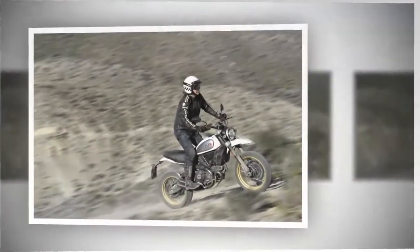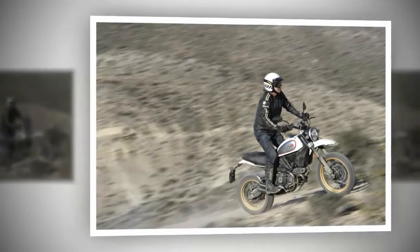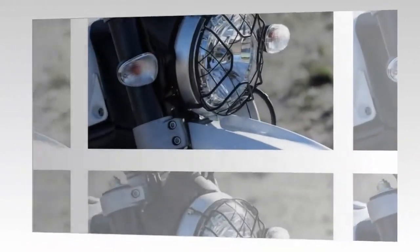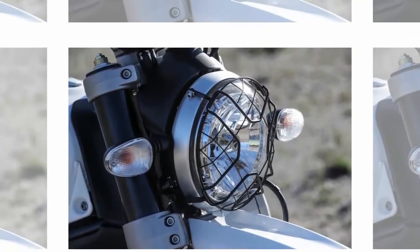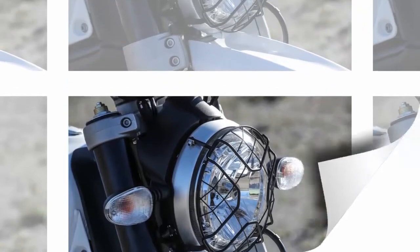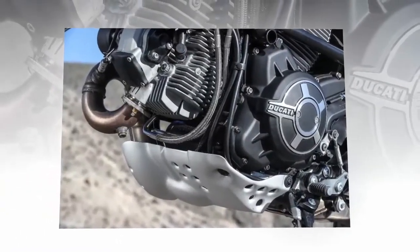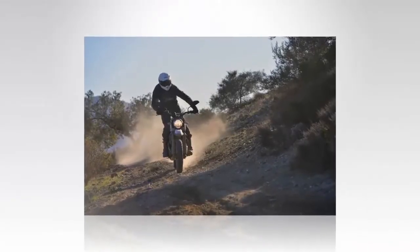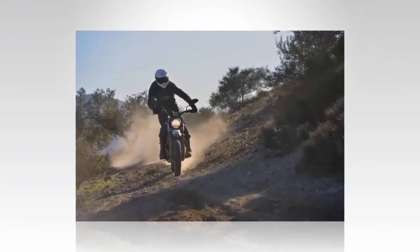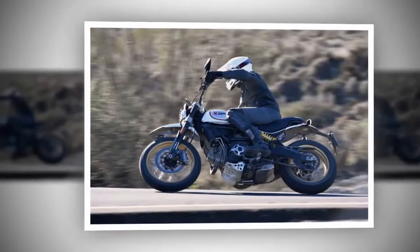7. The 2017 Ducati Desert Sled is a big dirt bike, but smaller than adventure bikes. With a wet weight of 456 pounds, its weight is smack dab in the middle between full-fledged adventure bikes and true enduro bikes. The seat height of just under 34 inches is completely manageable, and there's a low seat option that takes away nearly an inch. However, that will effectively raise the already tall bars and lengthen the reach to the grips — not exactly great for a smaller rider.